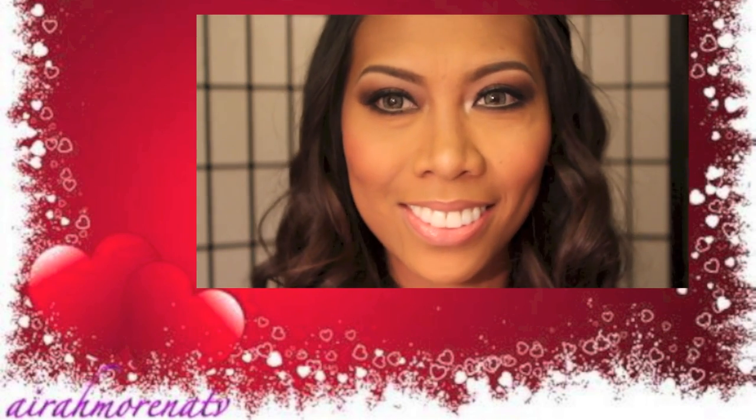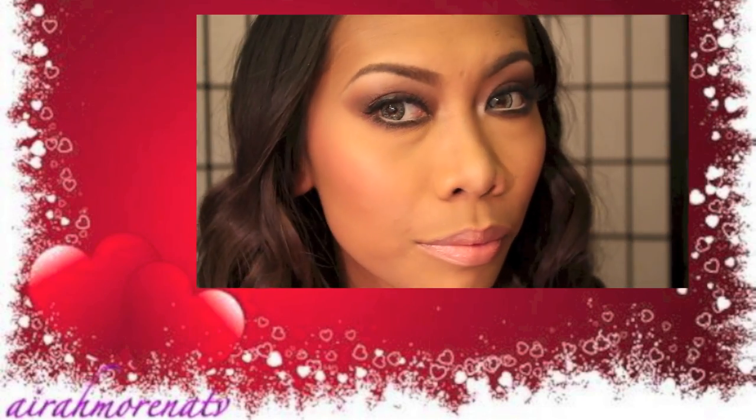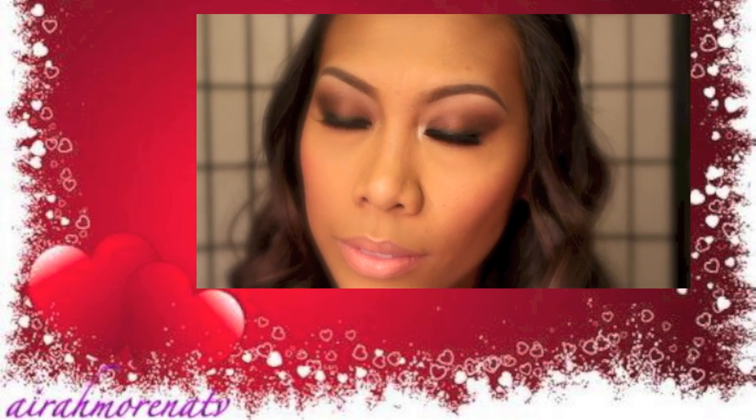And voila, you're done! That's it for this tutorial, my loves. I hope you enjoy it — let me know what you think. And if you guys want me to do another look of your favorite Pretty Little Liars character, just comment down below. And yeah, that's it for now. I'll talk to you guys very, very soon. Bye!